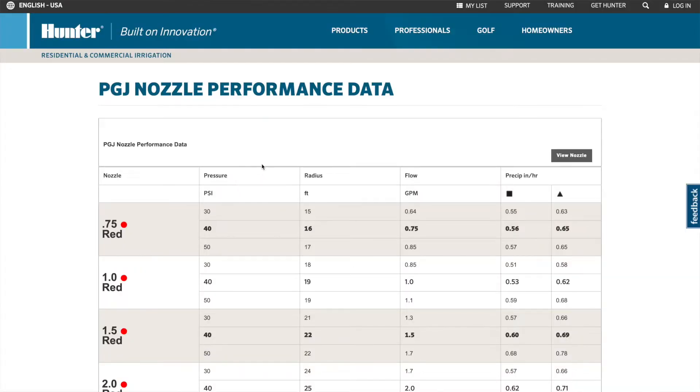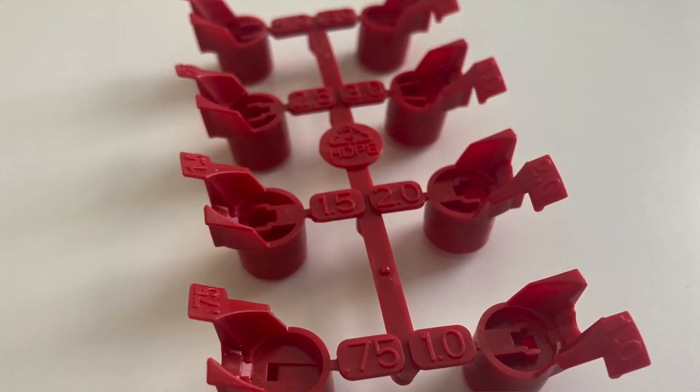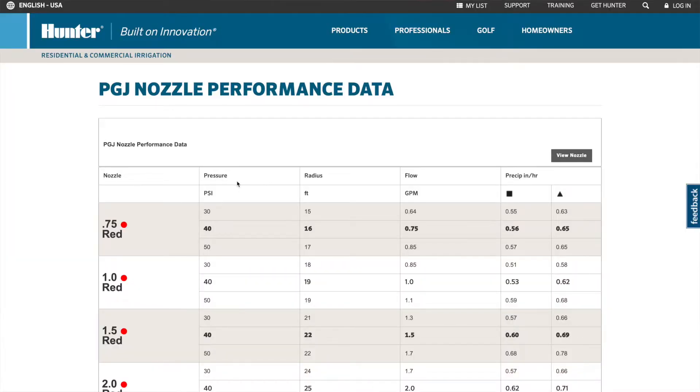Over on this link that I'll share down below in the comments, we can see all the different red nozzles. There are numbers on these nozzles ranging from 0.75 all the way up to 5.0, and as we get to the higher numbers that's going to let out more water. Let's look at the charts to understand what each one is capable of doing.